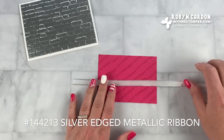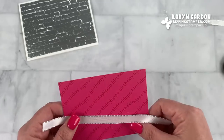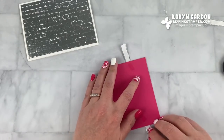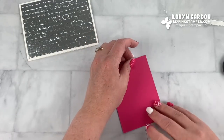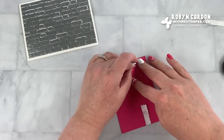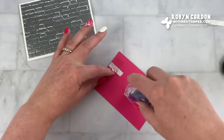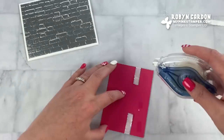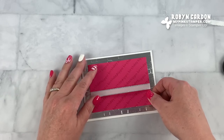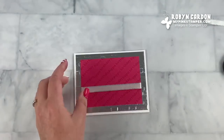Now I'm going to take this piece and grab some of our silver edged ribbon and my paper snips. I'll cut this across here — this is going to go down toward the bottom across the card. I can pull it tight, making sure it's straight on the front, because once it is down it's down for good. I'll turn it over and use a little bit of adhesive on the back — I love adhesive!